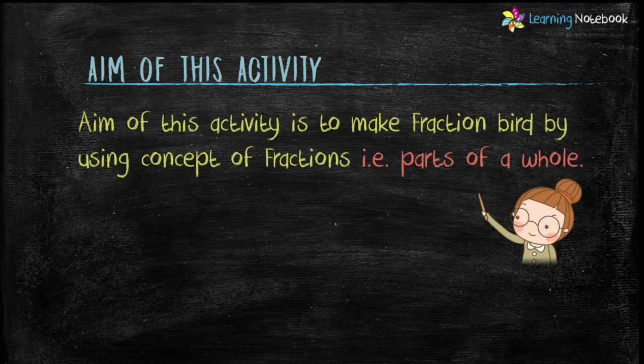The aim of this activity is to make a fraction bird by using the concept of fractions, i.e. parts of a whole.